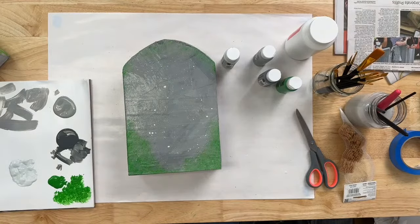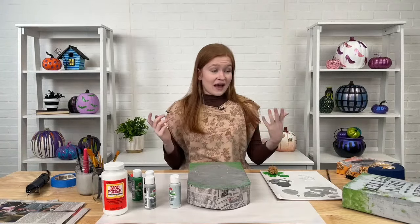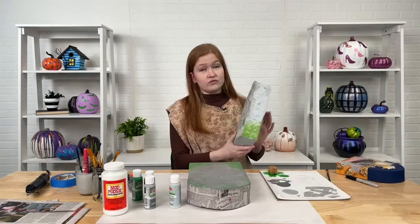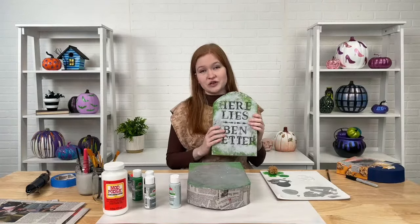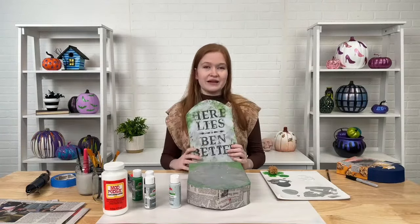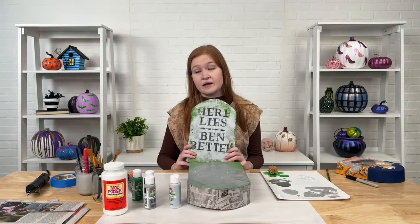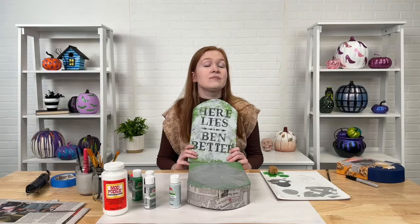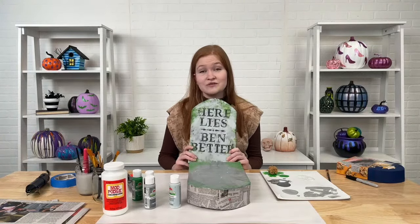Then go ahead and hand-letter or stencil your phrase, and you have a really cute, really easy, really cheap DIY tombstone right in time for Halloween. Thank you so much for watching. If you want to buy any of the Apple Barrel or Mod Podge products you saw, you can find them on flatonline.com. Thank you so much for being with us.